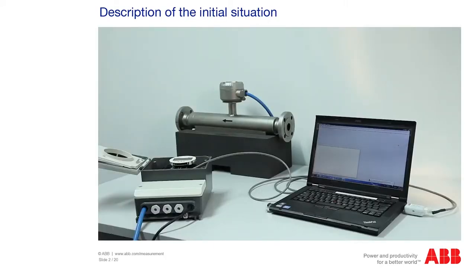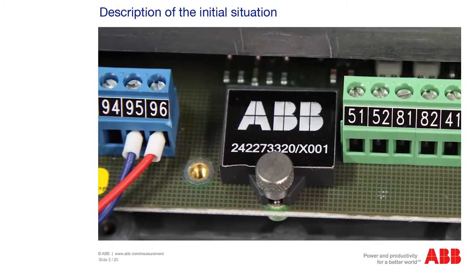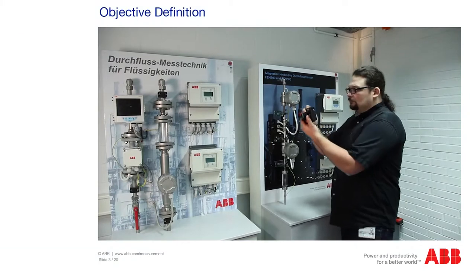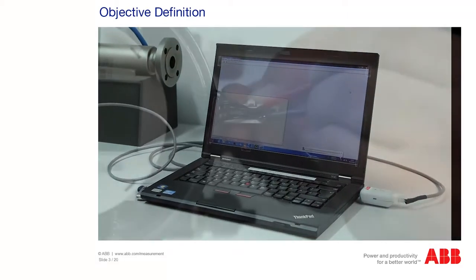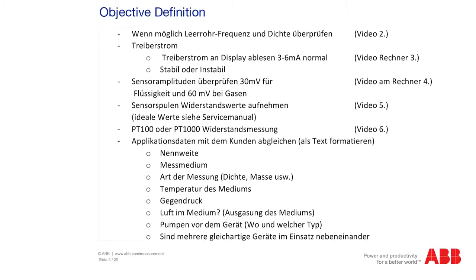Once you have worked through this course, you will know how to perform the optical inspection of the FRAM and what factors are important, what installation conditions have to be checked and logged for a service assignment, how the service interface is set up and operated, how to check the electronics and sensors, and how to edit and fill out the service log.